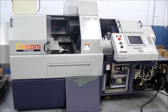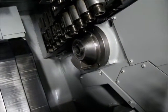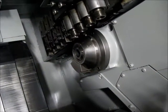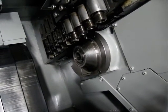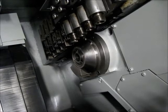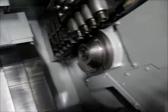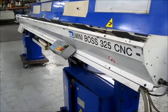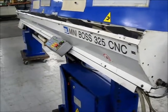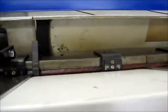We're going to take a break and look at the bar feed that comes with this machine. We're also going to show the indexing. The Citizen L25 comes with an IAMCA Miniboss 325 bar loader. We're going to open and close the channels and run the pusher.